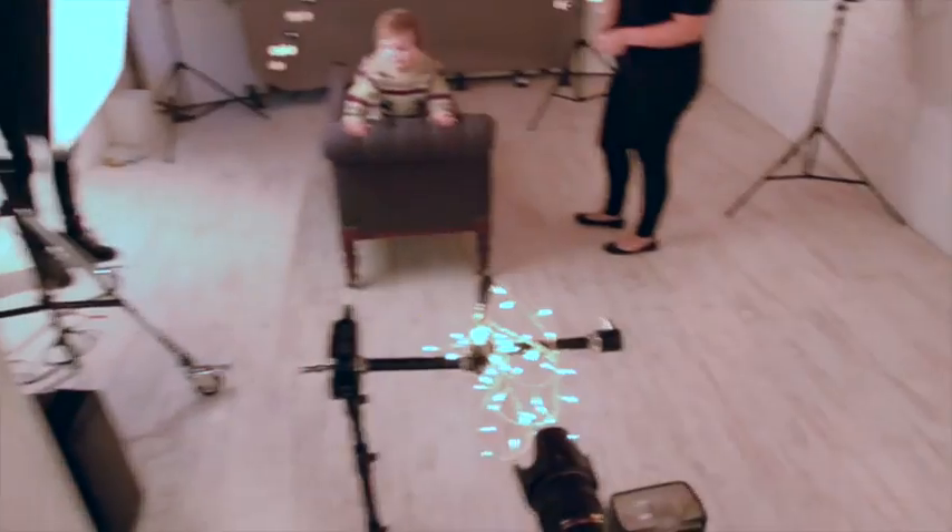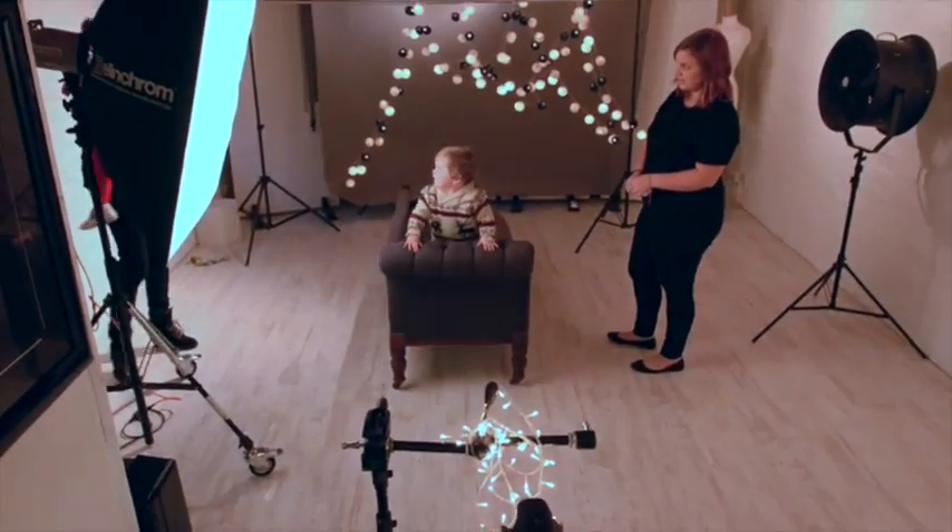What I needed to do was to get a series of things: fairy lights in the foreground, fairy lights in the background, Cassius in the middle — and Cassius is the only thing that's in focus.